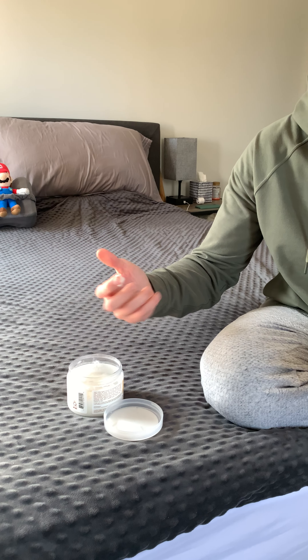My toes and extremities tend to get really dry in the winter months, so I just grab some of this. It can get hard, but if you put it in a warmer climate it will melt just like oil, which is fine to use in that state — just something to be aware of.